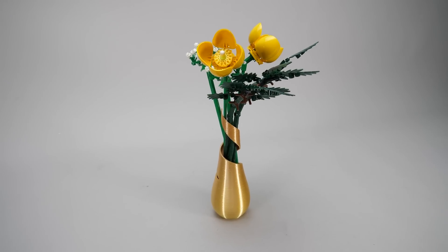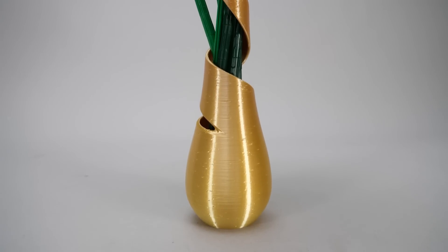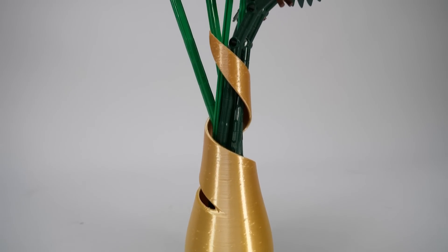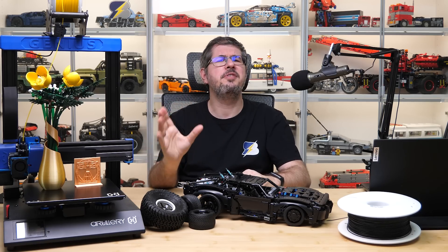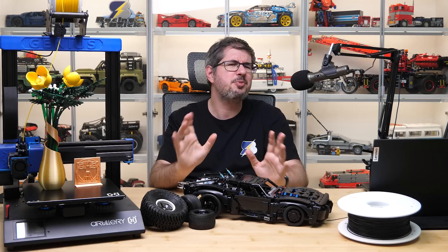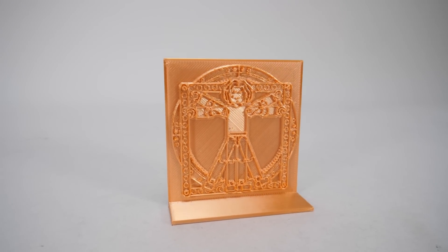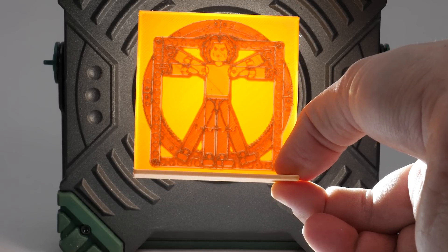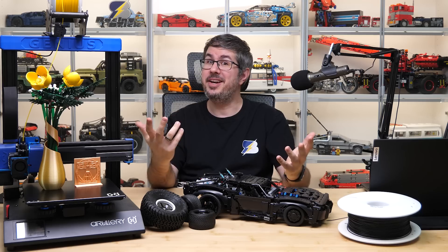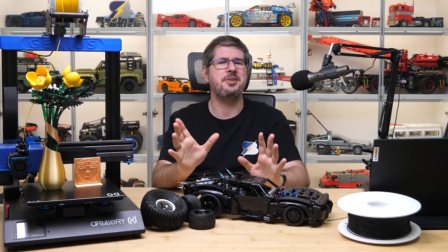I made a couple of PLA prints and they worked well. Here is a vase I printed for the LEGO flowers using color-changing filament. Now here's a little riddle for you: I didn't do most of the heavy lifting myself regarding this project, but my partner in crime didn't want to be revealed in the video. So here's a print that might give you a clue if you are a black belt consumer of custom Technic vehicle videos. Many thanks to Mr. Master of Connectors for the support.